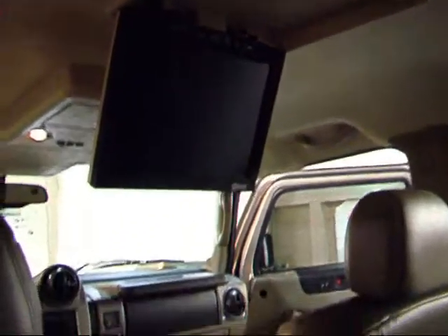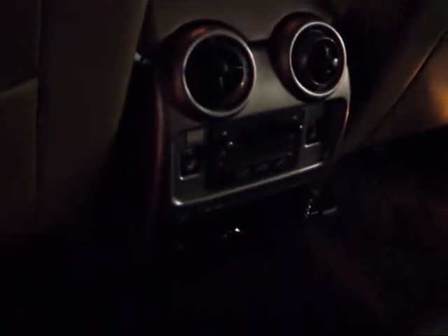This one also has a rear entertainment system with a nice big screen, and the DVD player is right there on your center console.